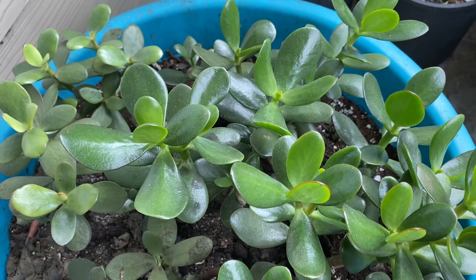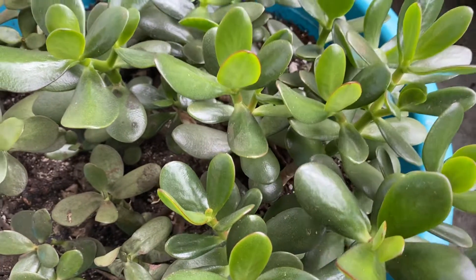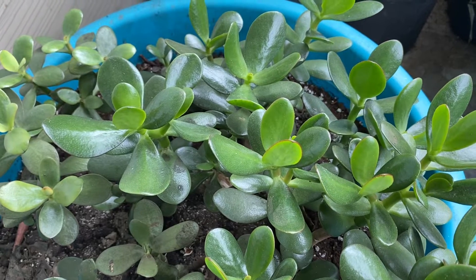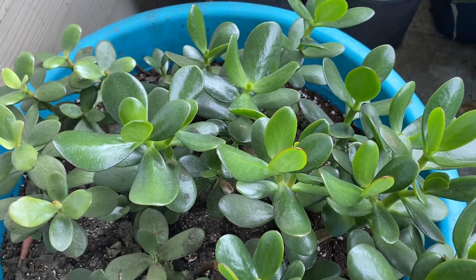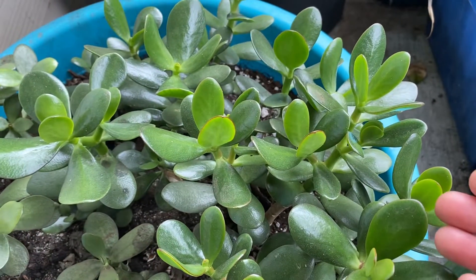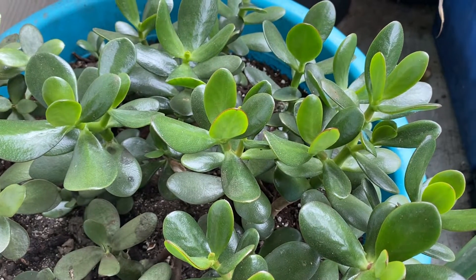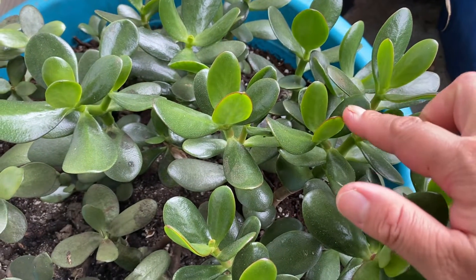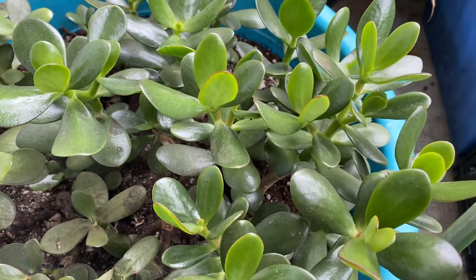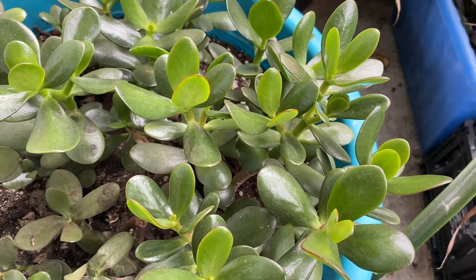They look healthy like that. Jade plants don't like a lot of water — I water them maybe once every two weeks. It would be nice if they get sunlight, because it makes the tips of the jade plant leaves turn a little bit red.